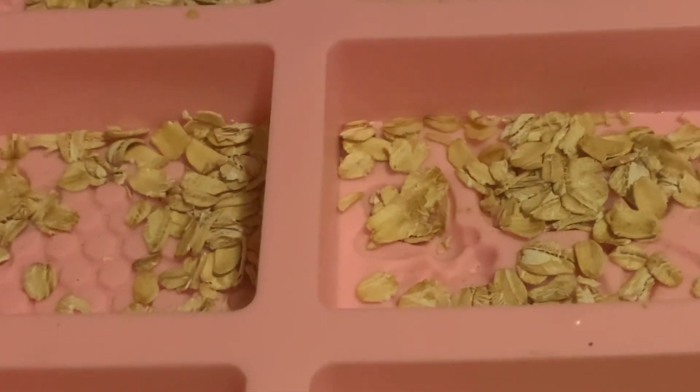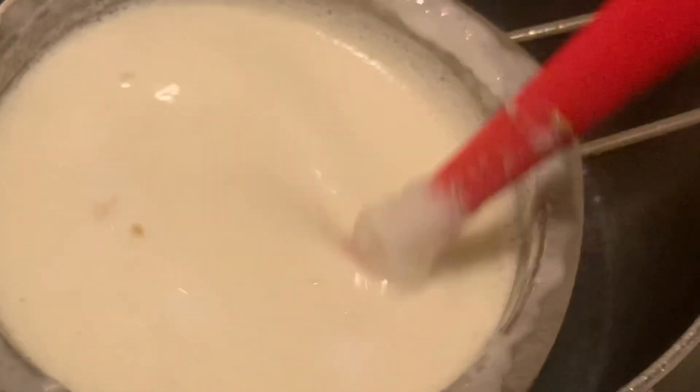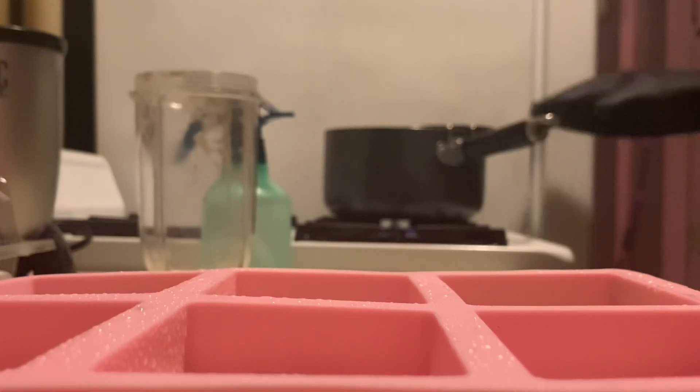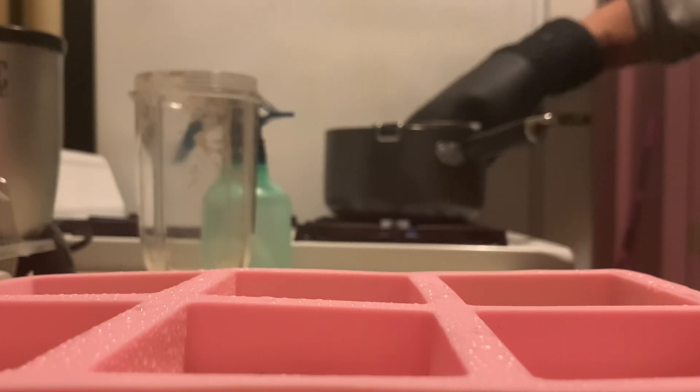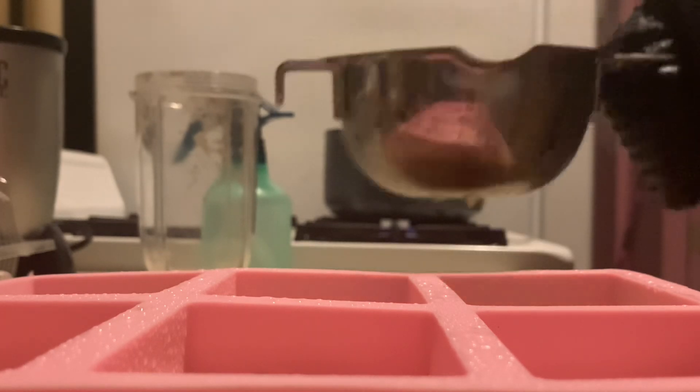Now that our soap base is melted, we can grab our mold and get it ready. You can see what it looks like with the oats I added earlier. We're going to spray the mold with some alcohol so that our soap doesn't appear bubbly once it's fully solidified.